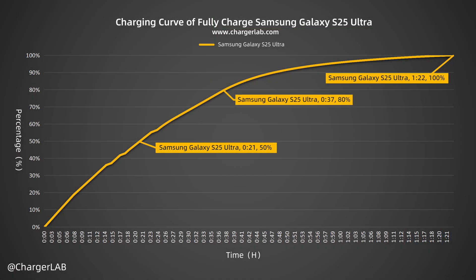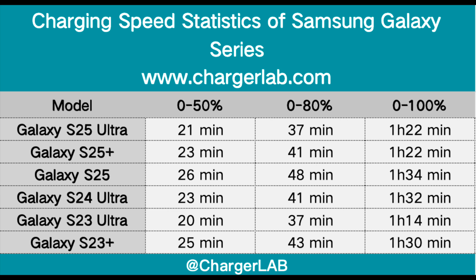It can be charged to 50% in 21 minutes, 80% in 37 minutes, and 100% in 1 hour and 22 minutes. The first 80% of the charging speed is okay, but the last 20% is a little slower. Comparing the charging speeds of the three S25 models and several older models, there is not much change at 50%, 80%, or 0-to-100%.